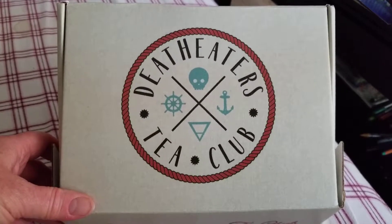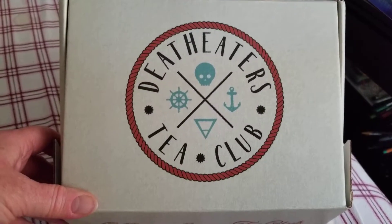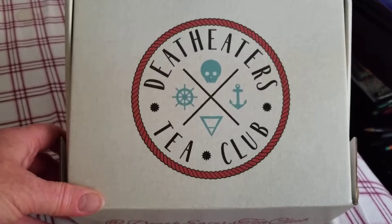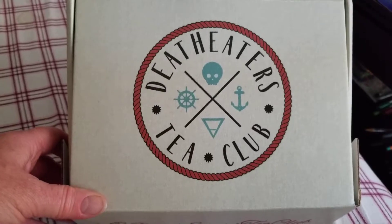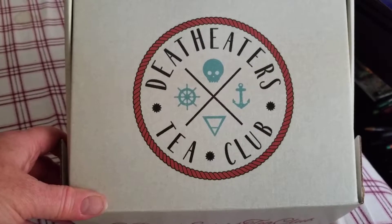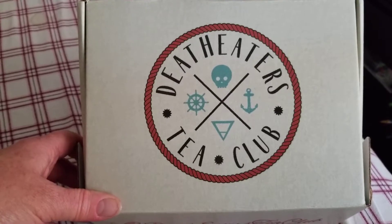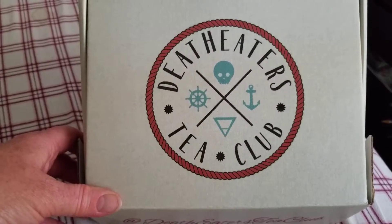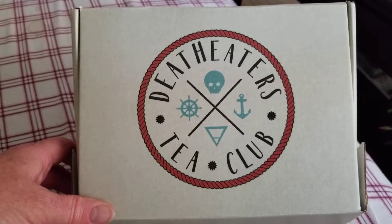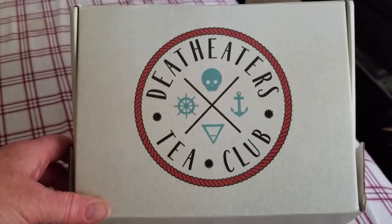I'm going to be unboxing the Death Eaters Tea Club Summer Box put out by Riddle's Tea Shop. Riddle's Tea Shop has two Harry Potter themed subscription boxes. The first one is the Death Eaters Tea Club, which I have here, and the other is the Aurora Tea Society. That box made its premiere just in the spring of 2018, and I subscribe to that one too. I believe that sometime this month in August they'll be shipping the Aurora Tea Society box. But this one is the Death Eaters Tea Club, and this was one of the first Harry Potter themed boxes that Riddle's Tea Shop put out. This is the first one I've ever subscribed to, because I only had just learned about it after their spring box had come out, and I was so impressed with what they had in the spring box, I knew that I had to buy the next one as soon as it was available.